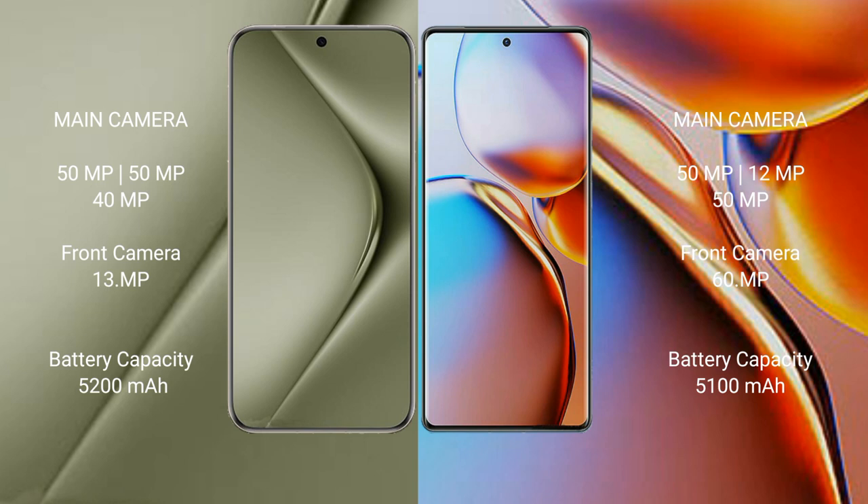The Huawei Pura 70 Ultra has a 5200 mAh battery with 100-watt fast charging support. The Motorola Edge Plus has a 5100 mAh battery with 68-watt fast charging support.